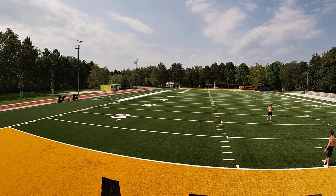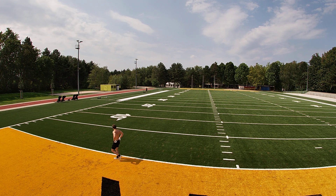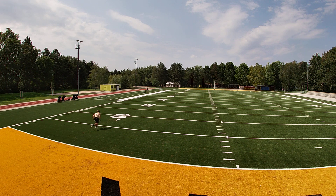Seventeen yard comeback. That'd be harder for me than you. Keep throwing, man. Seventeen, back to like... fifteen. There we go. I got one, I got one, I got one.